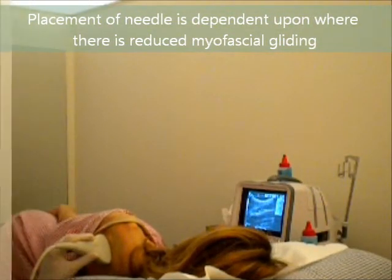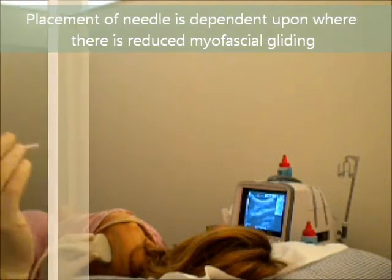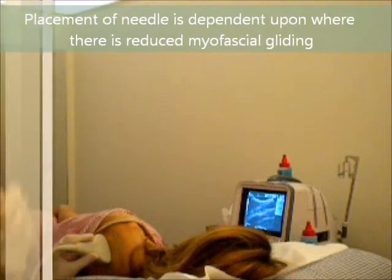Now here we're going to use the real-time ultrasound and an acupuncture dry needle, and we're going to guide the needle using the ultrasound into the trigger point.